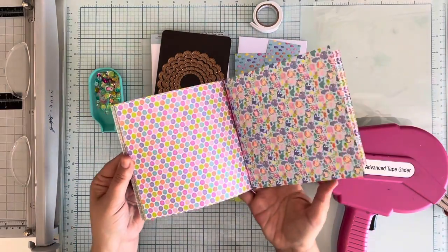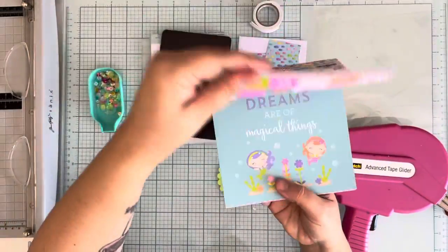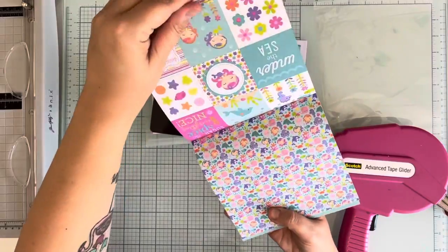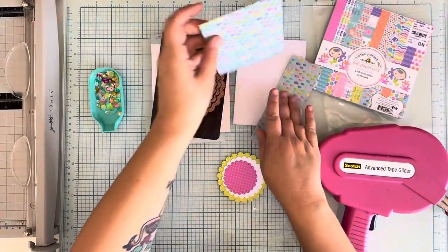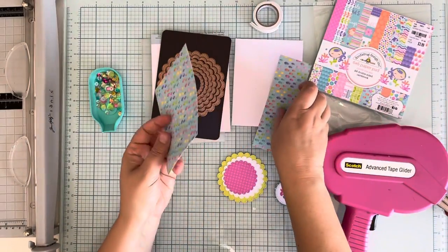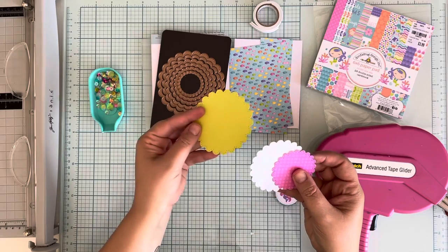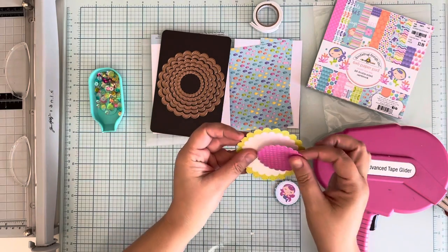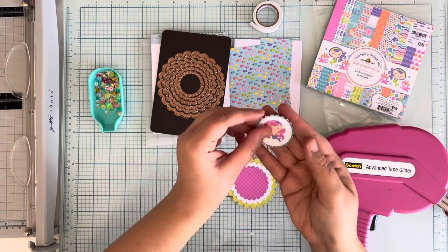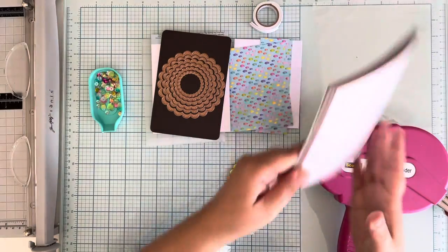Look at this, you guys - how stinking cute, right? Little girl's dreams are made of magical things. So what I chose was fishy paper. And the back is bubbles - I had a hard time deciding between fishes and bubbles. Then I used green Doodlebug cardstock, a little bit of white cardstock, and then another pattern out of the pad.